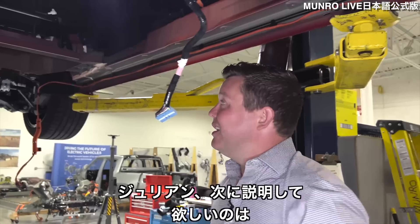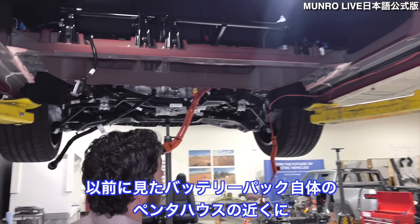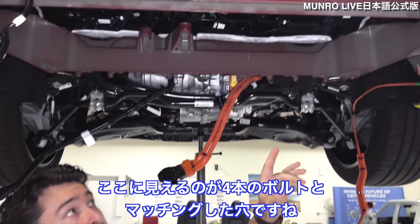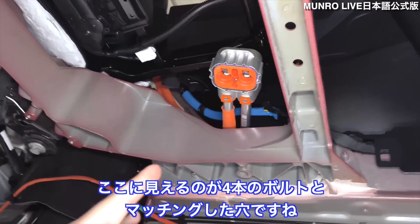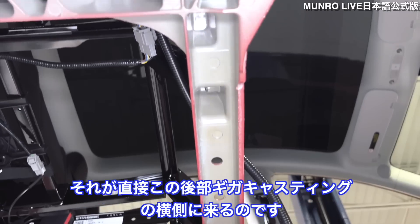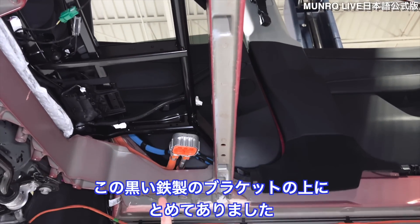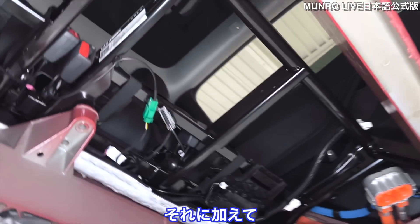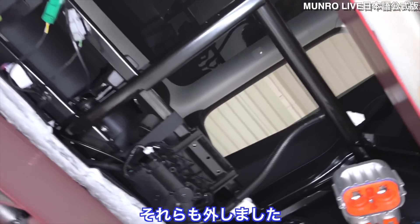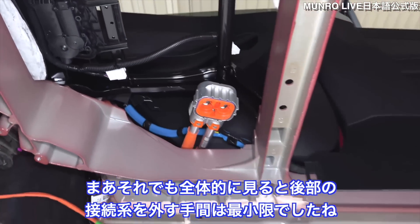Julian, you want to hit on where the pack interfaced with the castings on the side? Near the penthouse for the battery we had the four bolts — you can see up here the matching holes through which the bolts were inserted, going right into the lateral portion of the rear giga casting. To access those, we did have to remove the rear seat, which sits on top of the black steel bracket you can see. There were also a few low voltage connections, as well as the charge port connection going into the battery that needed to be removed. Overall, it was a fairly minimal process to disengage all the connections in the rear.